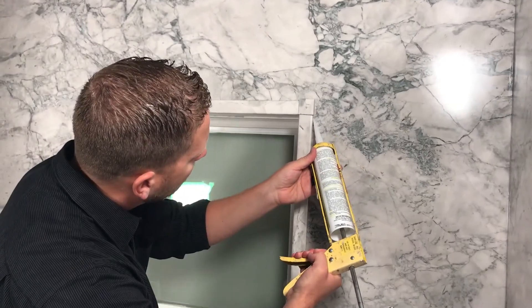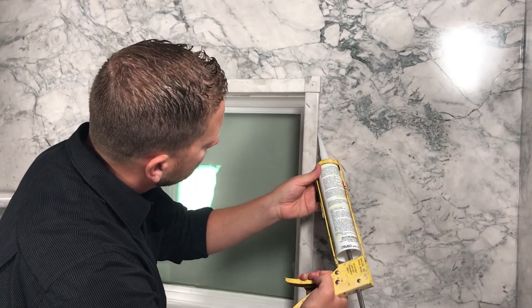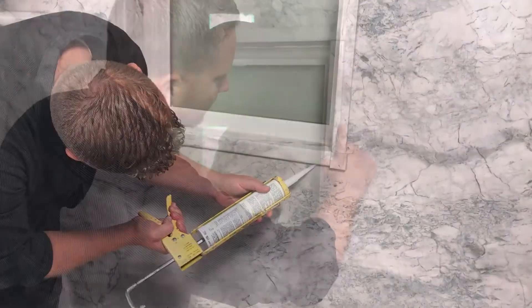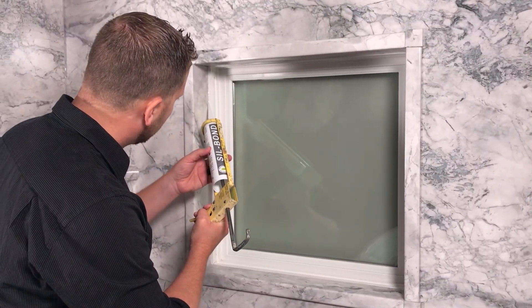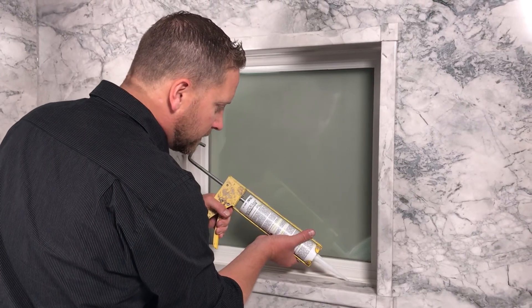To finish up the installation, use color matching silicone and seal both the entire outside perimeter as well as all inside seams of your window trim kit.